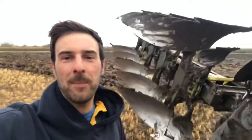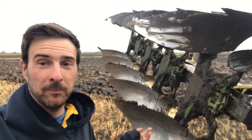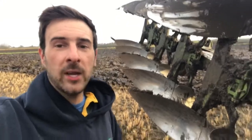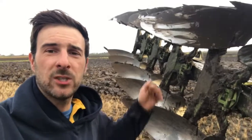So I have my plough here. This is a five-furrow reversible. There's two types of ploughs you can get: a reversible and a conventional. The conventional only has the one set of furrows, whereas reversible has two.